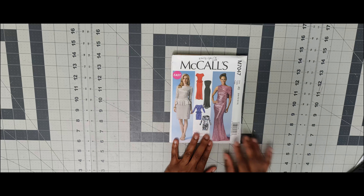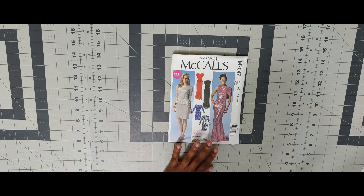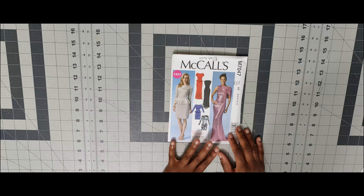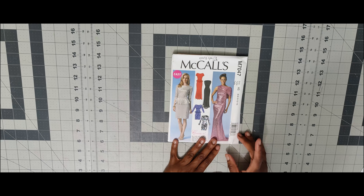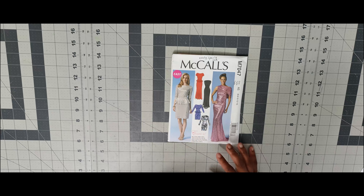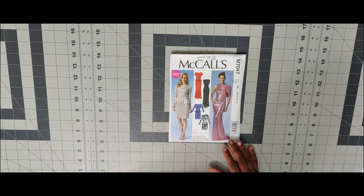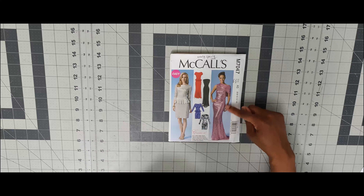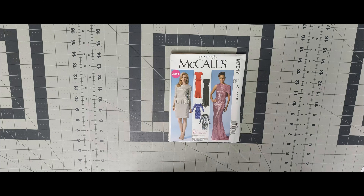Next one is 7047. I picked this up because I've seen Mimi G do this pattern as part of a Michael Levine collaboration back in 2015 or 2016. Whenever I get around to this top — I just found out over the weekend that my sister is now engaged — it would be great to do this for her wedding whenever I get the dates. It's 7047.